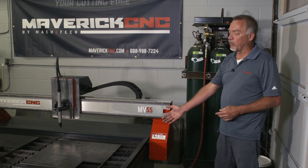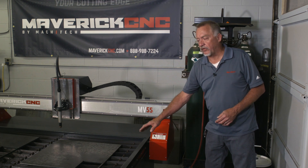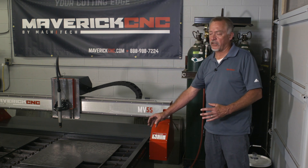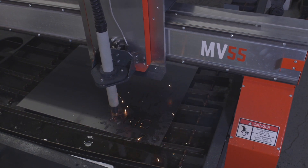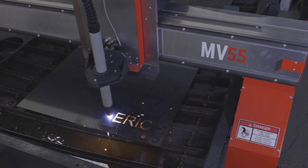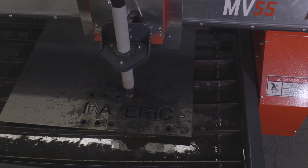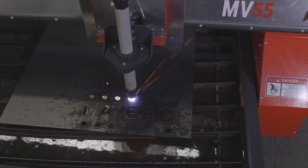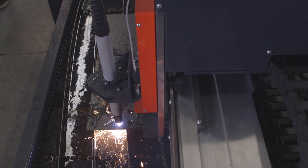There are two schools of thought on it: either a downdraft table or a water table. This is a water table. What the water does when you're cutting is that the actual fumes and the particles of steel that were melting and blowing away end up blasted down into the water table. As soon as those red hot particles of steel hit the water, they cool, get heavier, and sink down to the bottom.